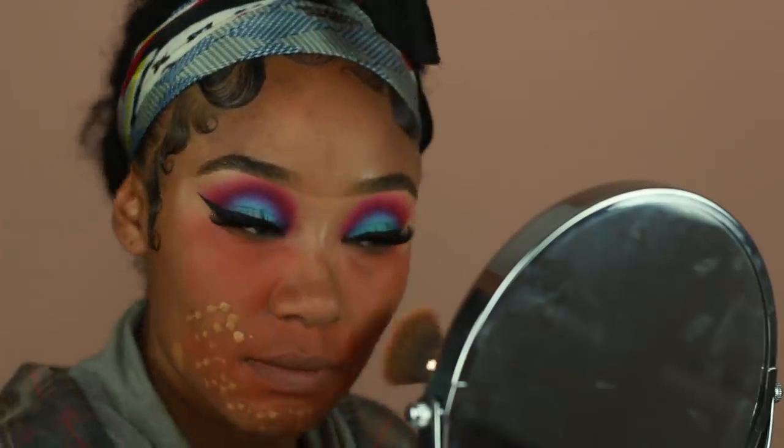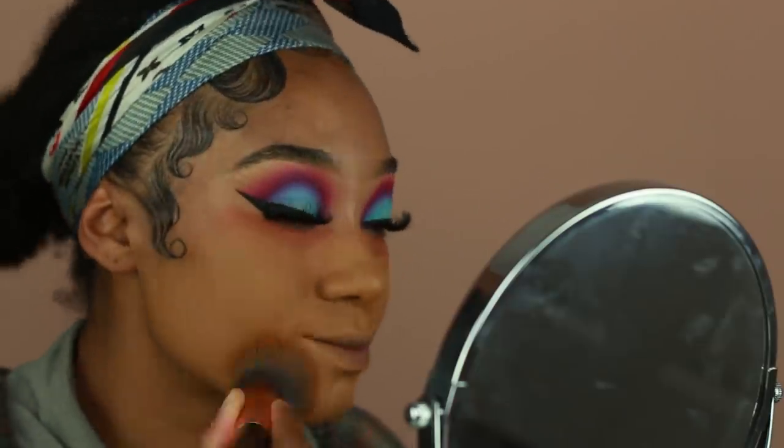After the color correcting, I'm going ahead and applying my foundation. I used a more full-coverage foundation today — this is the Jcat Essential High Coverage Cream Foundation in the shade Walnut. I'm applying it using a flat brush from Sigma, then just going over it using a sponge from Morphe.